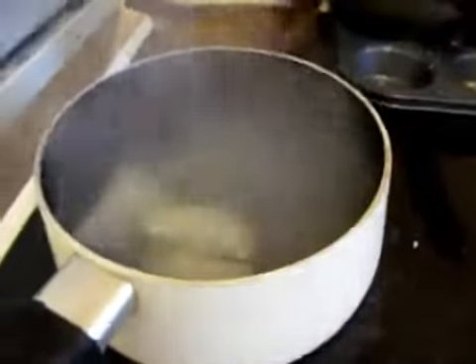First of all we boil up some water, to which we add the Pierogi. Always cooked from frozen — what happens is we boil these up for three to four minutes and then set them aside. These are now ready, so we will set them aside.